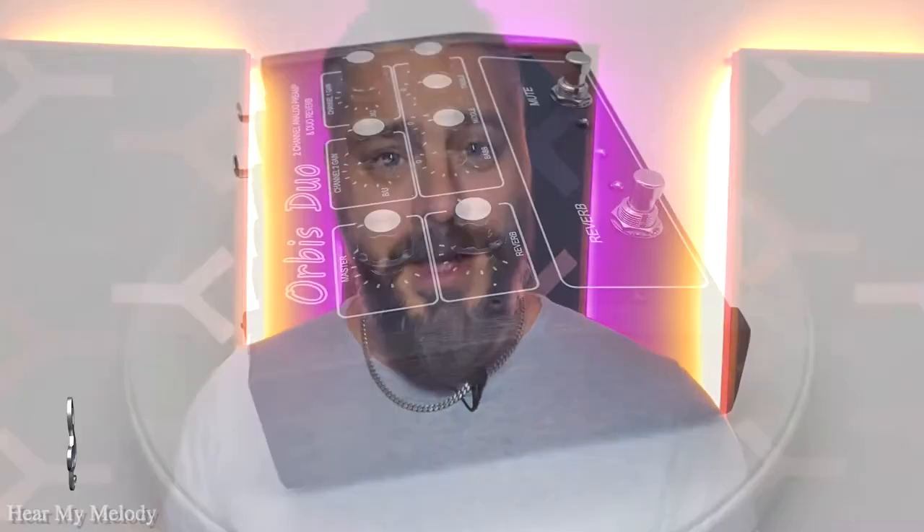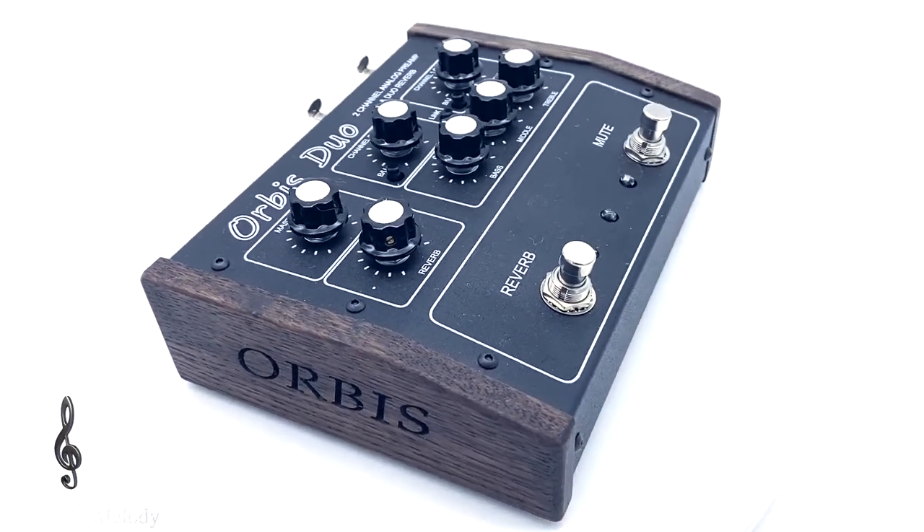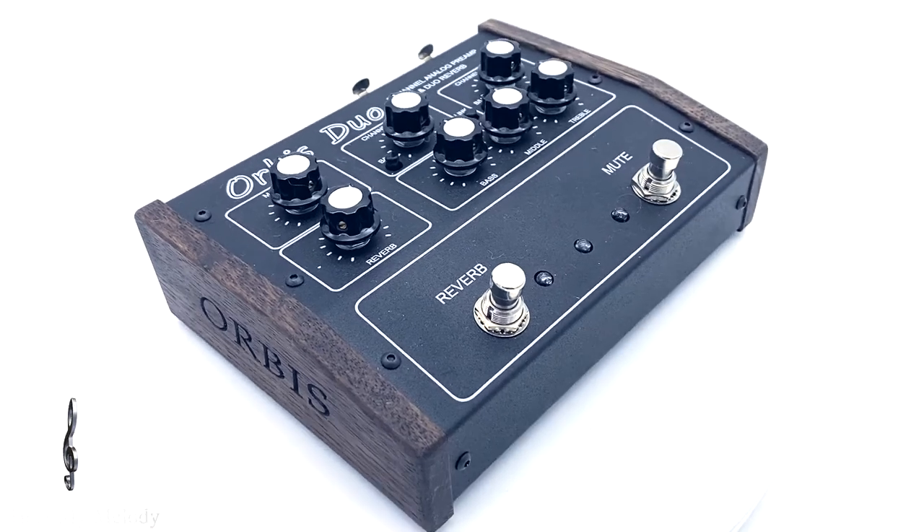Welcome back, or welcome for the first time, to Hear My Melody and my steel tongue drum series here on YouTube. This video will benefit you if you play the hang drum, the tank drum, the steel tongue drum, or any kind of melodic drum. Because today we will test out the Orbis Duo together with the OM magnetic pickup microphones.